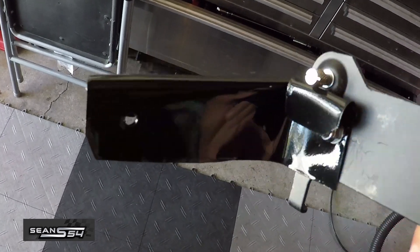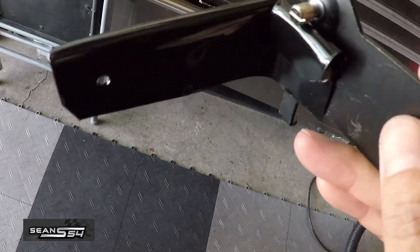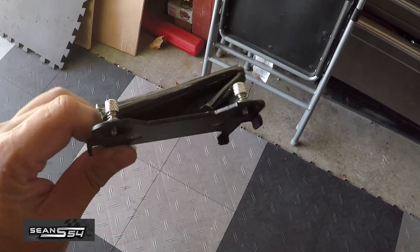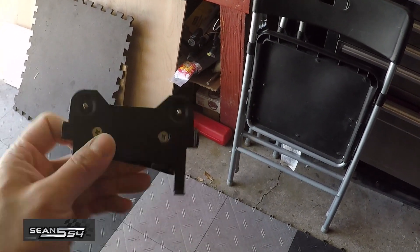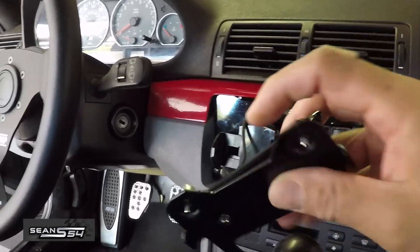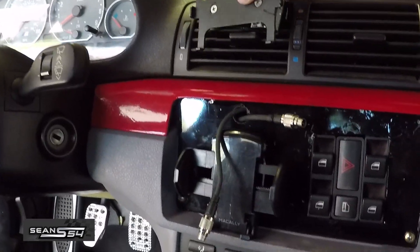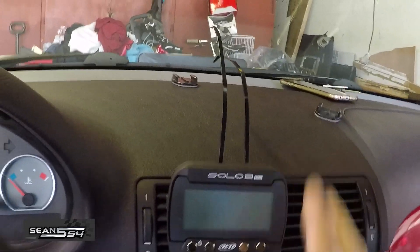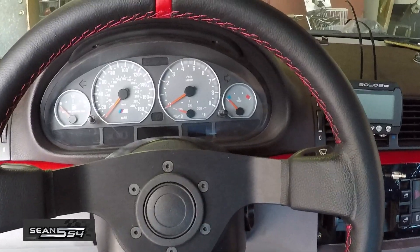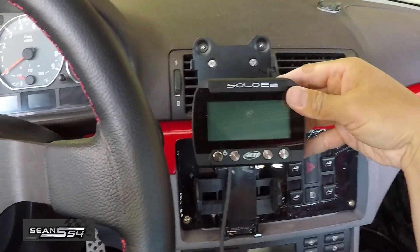Here's my new mounting bracket that I fabbed up — it'll make sense once I put it in the car. I installed the bolted nut for the AIM Solo bracket and bent it into shape. My bracket is done. You don't have to do this — you can just buy the windshield mount, get a CD mount, or come up with your own. There's a lip on top to tilt it forward, a lip in the back to angle it towards me, and a gap to run the zip tie through. Here's the Solo 2DL installed, and from the driver's seat it tips forward and towards me.